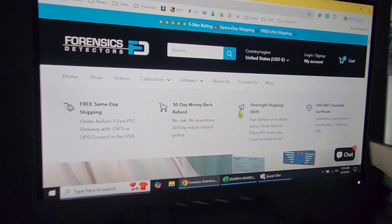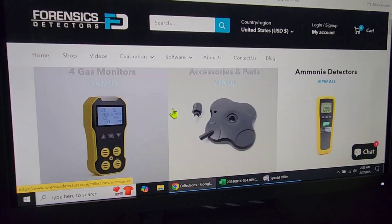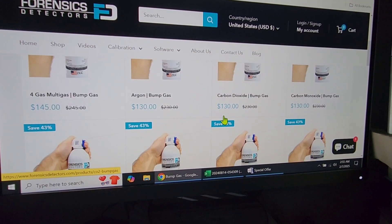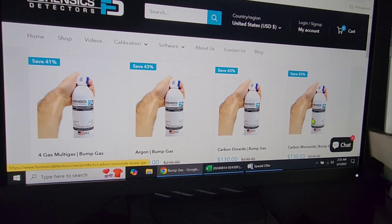To do that, you need your bump gas. To obtain your bump gas, just come to the website forensicsdetectors.com, click on shop, scroll down alphabetically, you'll see bump gas — view all — and then select the appropriate gas for your detector. For example, if I have a carbon monoxide detector, I need my carbon monoxide bump gas.